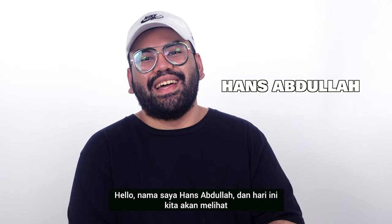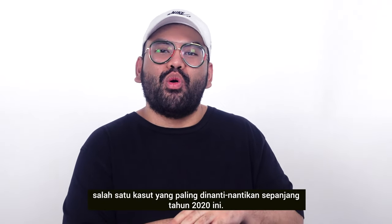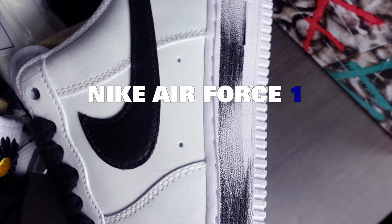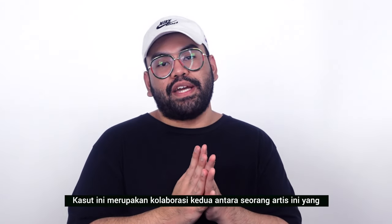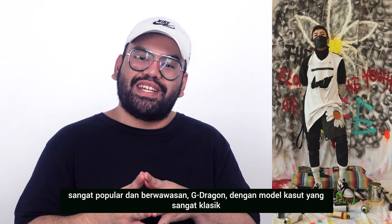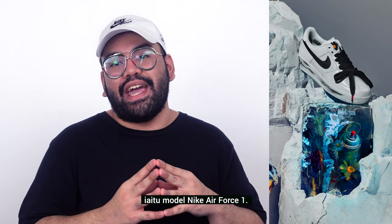Hello, my name is Hans Abdullah and today we're going to be taking a look at one of — if not the most anticipated sneaker to release in 2020 — the Nike Air Force One Paranoise. This shoe marks the second collaboration between international superstar, visionary, and artist G-Dragon with the timelessly classic silhouette of the Nike Air Force One.